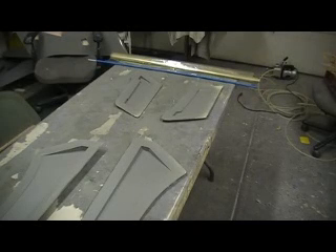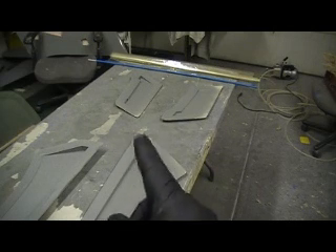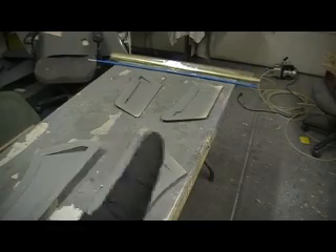Hello, everybody. Welcome back to the shop. Ten more minutes — done the chief building action. Cut that down in nine seconds.